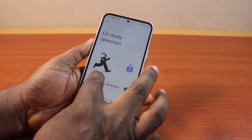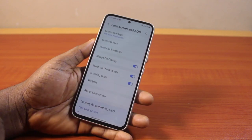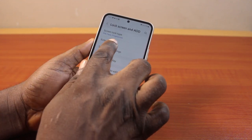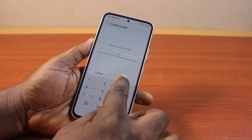To disable on-body detection, go back to your Samsung phone settings. From the settings page, scroll down and click on lock screen. Tap extend unlock, then type in your PIN or password to unlock your Samsung device and click continue.